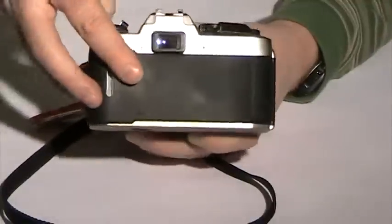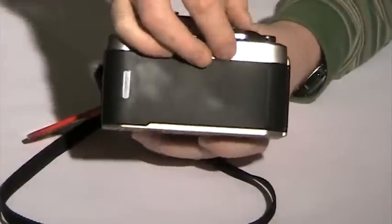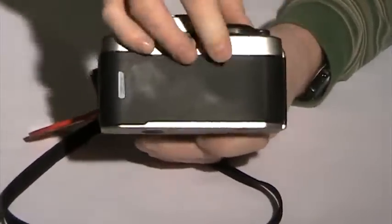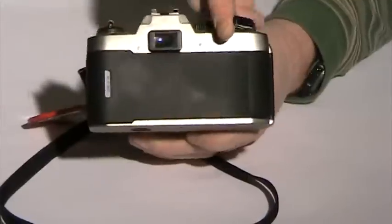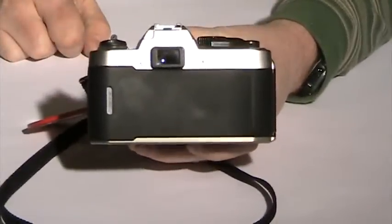So then I'll close the camera. Then I will take one, two shots. That way I know I'm ready to take photographs.